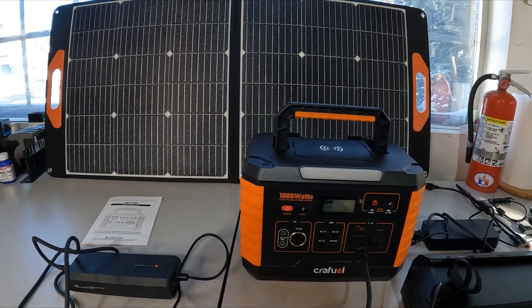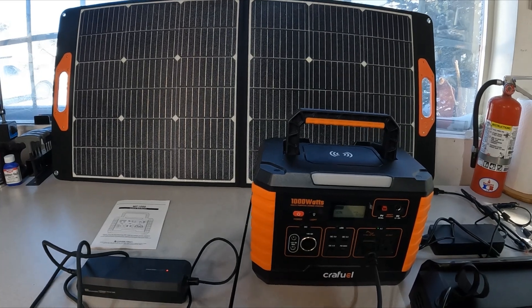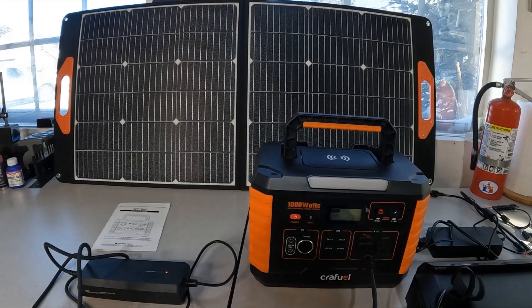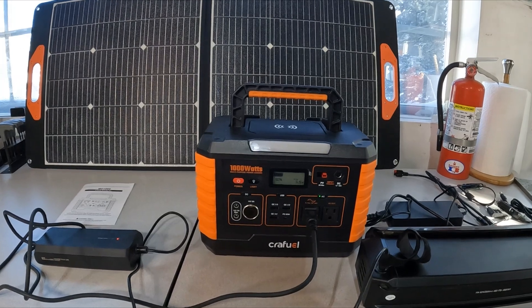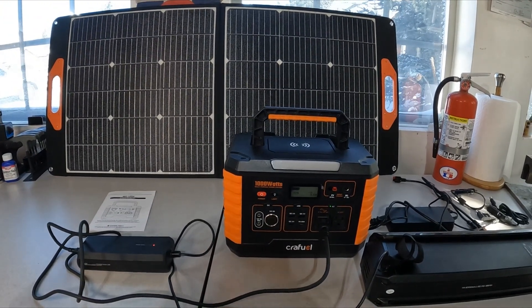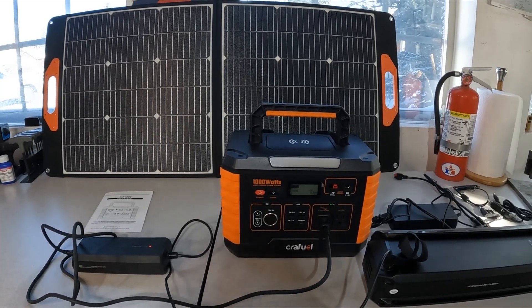So far it's worked perfectly for me. I've run an electric chainsaw off of it and some other things just to see what it would do, and the battery life seems really long — so it's great. Very excited about this. If you're interested, go check it out at crayfuel.com. A little bit later on I'll have a full review of this unit. Thanks, appreciate you watching.